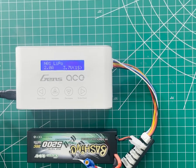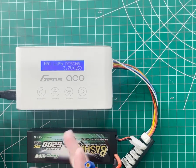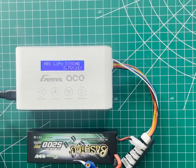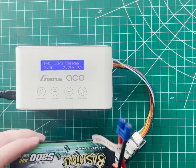The next option is the charge function. I can charge, I can do a balance charge (called cell bell on the iMars 3), I can put the battery into storage, or I can do a LiPo discharge. Most of the time if you're plugging your battery into the charger, it's to charge. The biggest thing here is the difference between a charge and a balance charge. Charging the battery is going to charge the pack — that's straightforward. A balance charge, though, is going to charge the pack and also make sure that each individual cell within the pack is in line with each other.